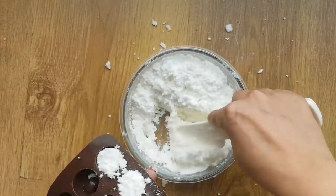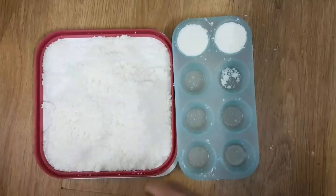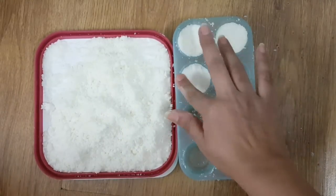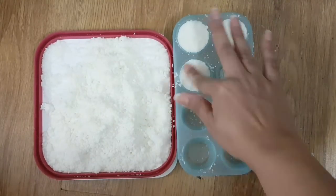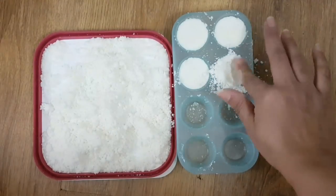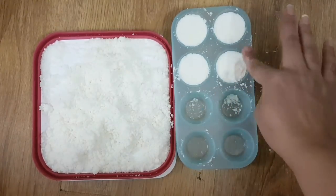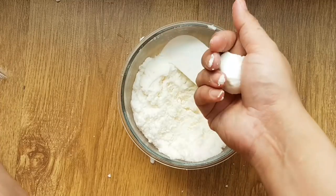Press this mixture hard into the plastic tray so it takes its shape. Keep it in the mold for 24 hours. Finally, you can also roll it in your hand and make some balls out of it.